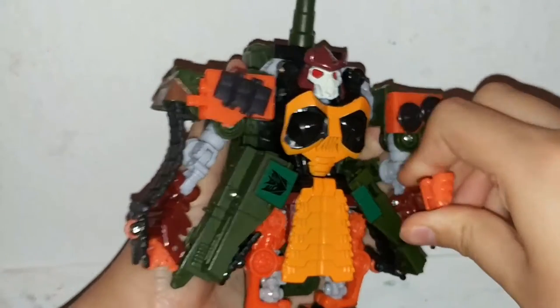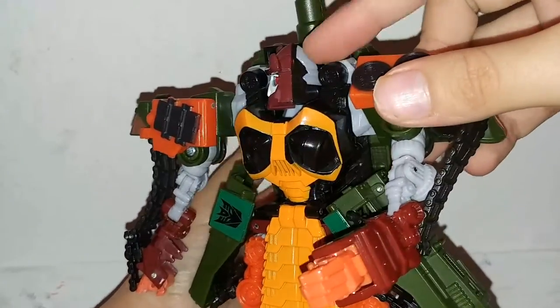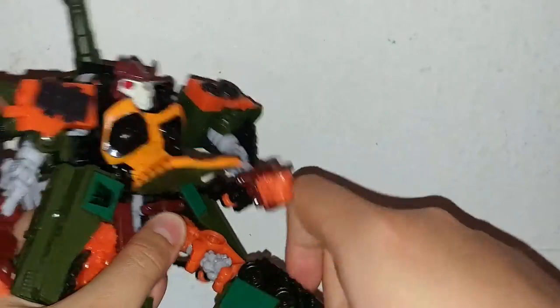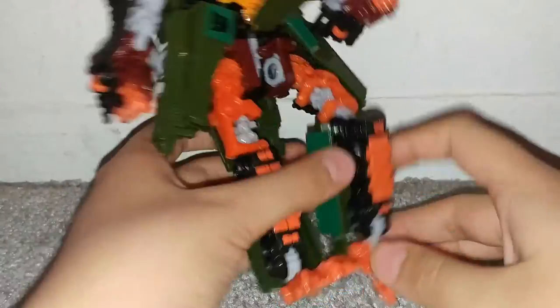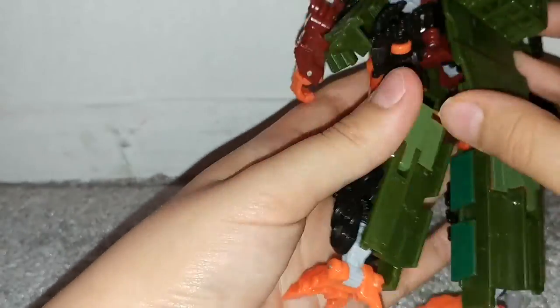Oh yeah — articulation. For articulation, he moves his arms like this, can do this, move them around, push it in, move his head around — although not quite, you can see the back of his head. And then his legs go up — we have to move this up — he can spin and move it all around. Move his knee, then move his feet. He doesn't have waist articulation, so that's a con. You can move the back.